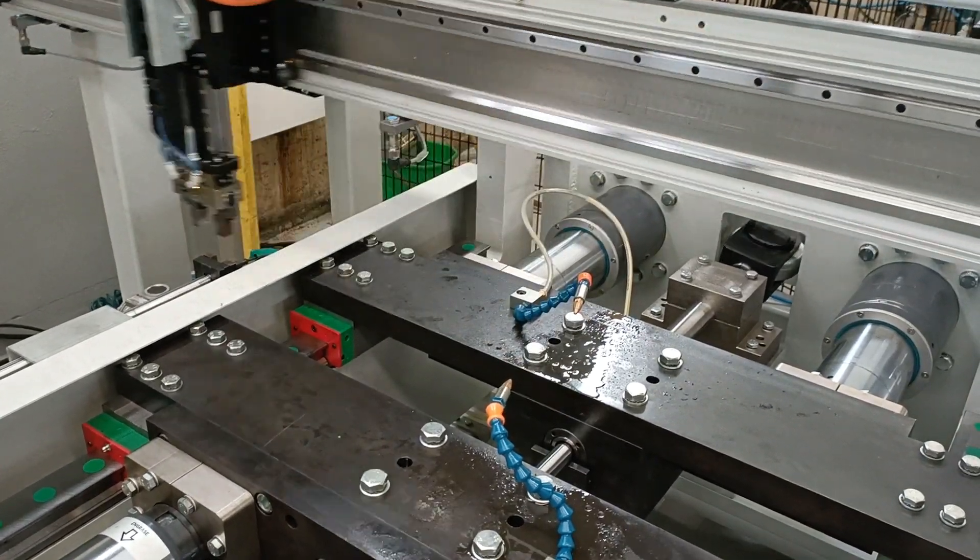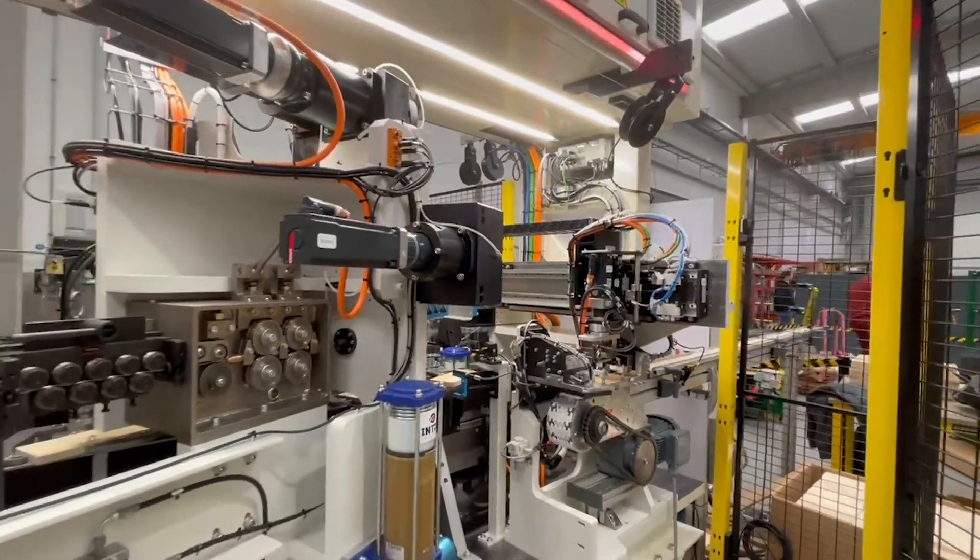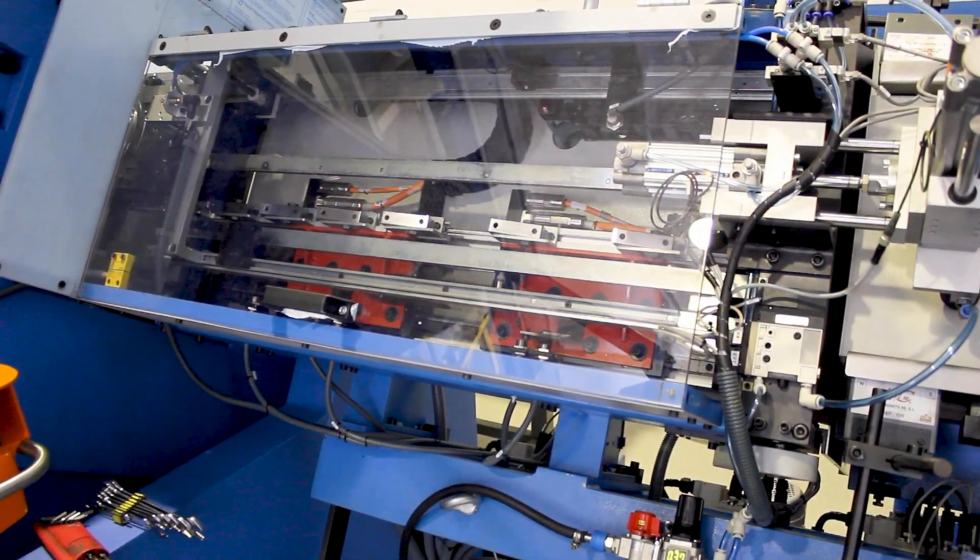Force density: Iron core motors have up to twice the force density of ironless motors, making them better for applications requiring high continuous forces.